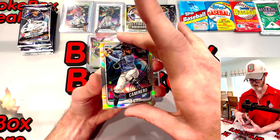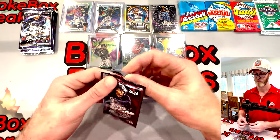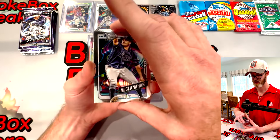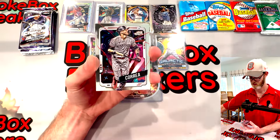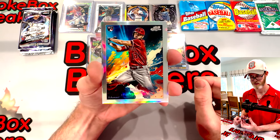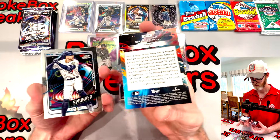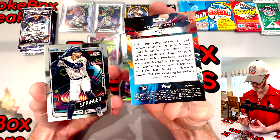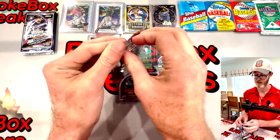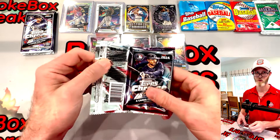We're getting down to it - five packs left. Very good job so far. That Ohtani is nasty. We've got our nucleus already. I can't remember what the name of this insert is - I believe it's somewhat inspired by Starry Night from Van Gogh. It doesn't say on the back. Something stars in the night - shout out in the comments and give me a little reminder here, please. Sometimes you get in the seat and everything that you think you know just goes right out of your head.